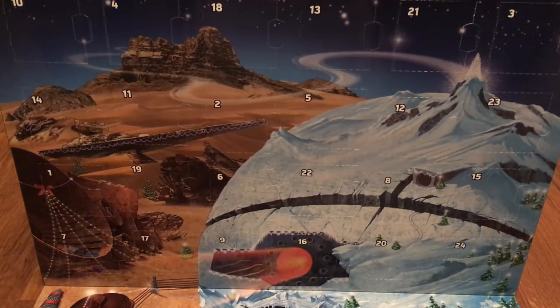Hey guys, this is Chris from Empire Bricks and welcome to an Advent Calendar video. Because it's the 1st of December, which means that I can open the first box of my Advent Calendar. I'm really excited. If you don't know, this is the LEGO Advent Calendar and you can open one box every day with a different LEGO goodie inside.